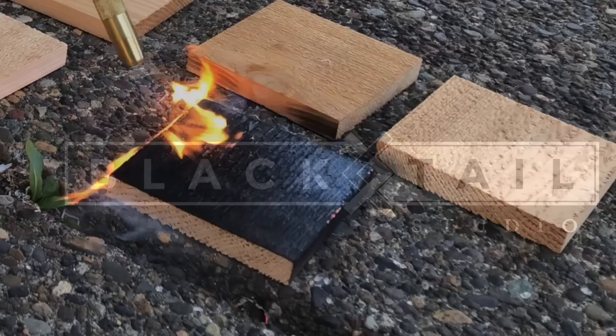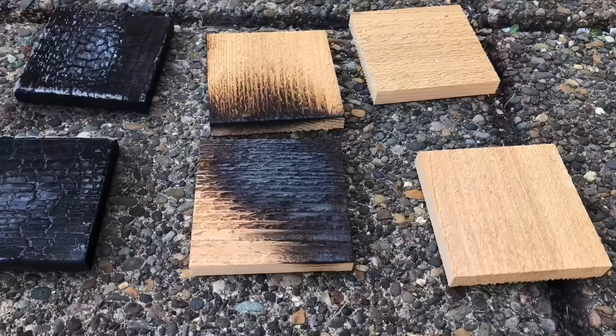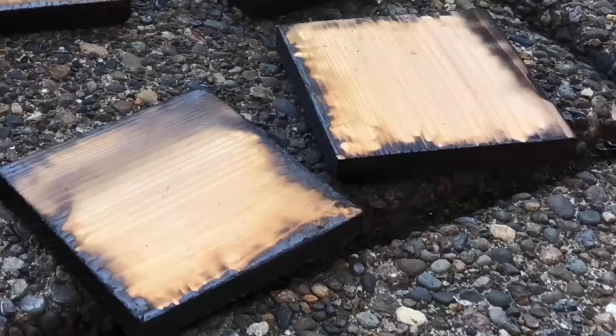Hey, this is Gam with Blacktail Studio, and this week we're going to be making some cool 3D charcoal coasters out of what was some old cedar fence boards. You don't have to use just cedar — I like using a softwood because it burns so much easier, but if you have some oak pallets or whatever you have laying around, as long as it's around 4 inches by 4 inches square, you'll be fine.